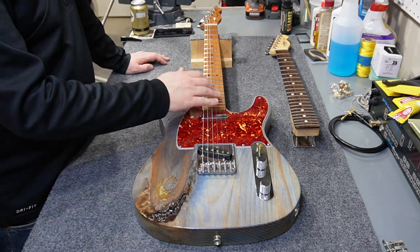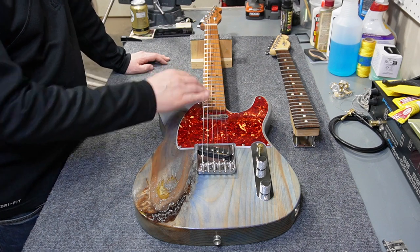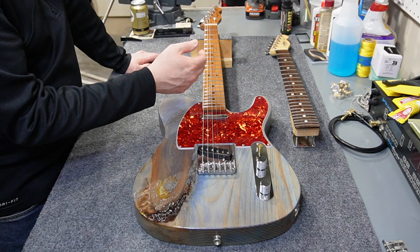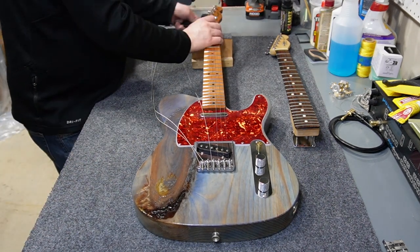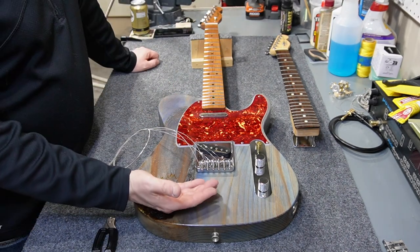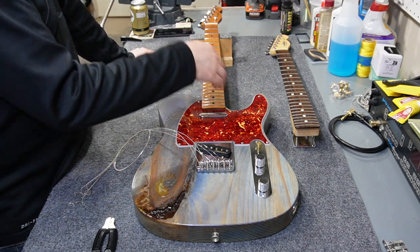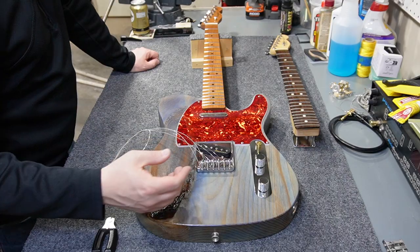We're going to start by removing the strings. I want to reuse these strings, so I'm not pulling them back through the bridge — they're just going to sit loose and hopefully I don't have to cut anything off. With the strings off and set to the side, step one is removing this neck.